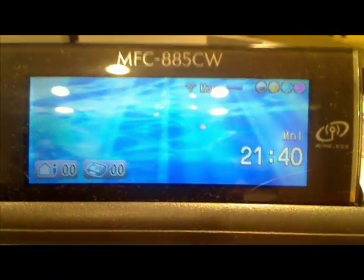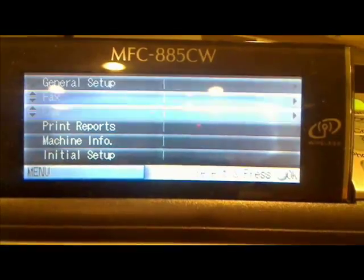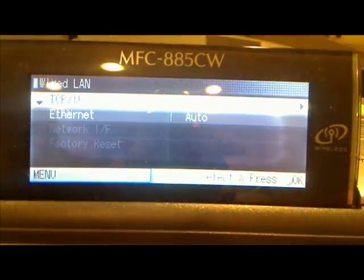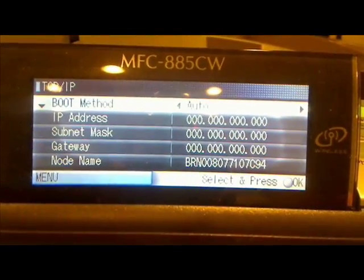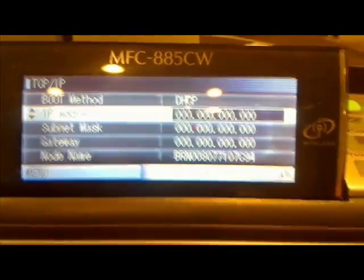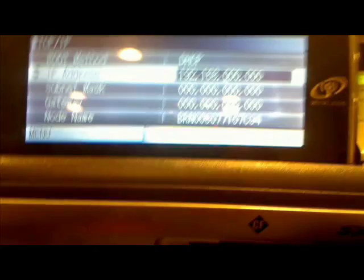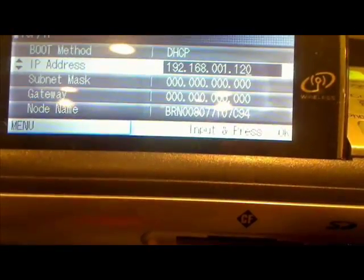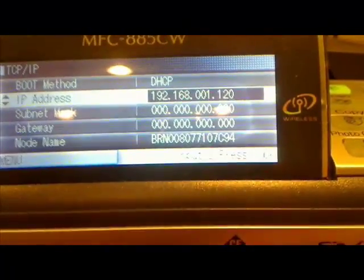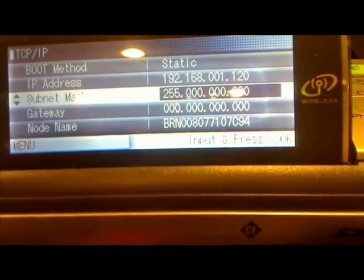We're going to press Menu, go down to LAN, then go to Wired LAN, then TCP/IP, and we're going to put in the IP address. Because this is a Linksys router, it's going to be 192.168.001 and let's just do 120. Then we're going to move down to Subnet Mask, which should be 255.255.255.